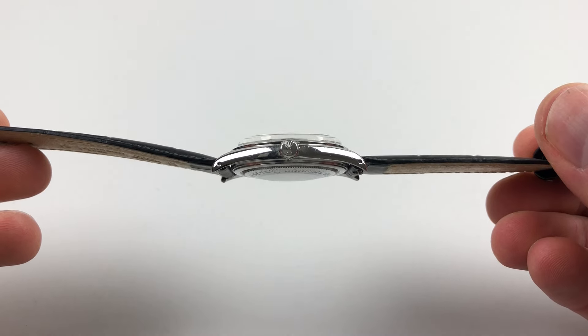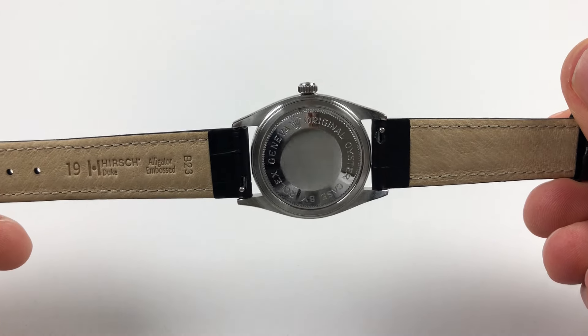There's a screw down Rolex crown to the side and a screw down Rolex case back.